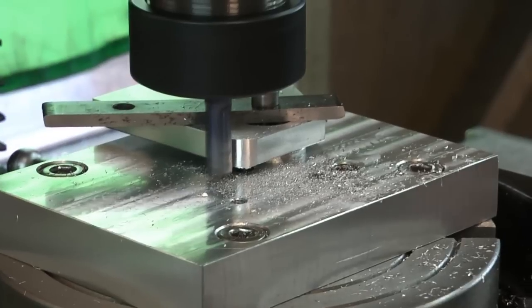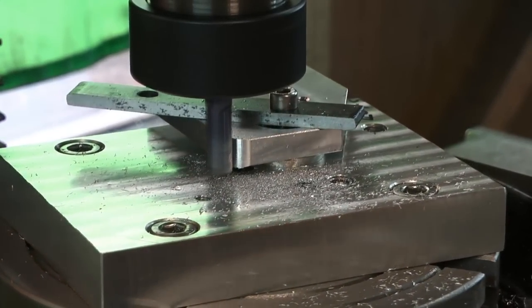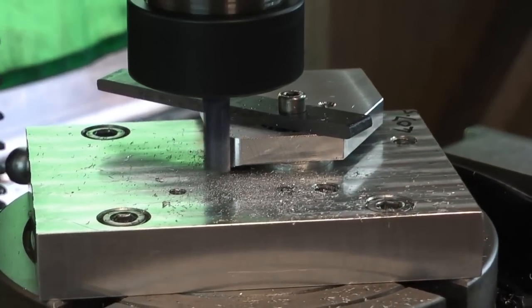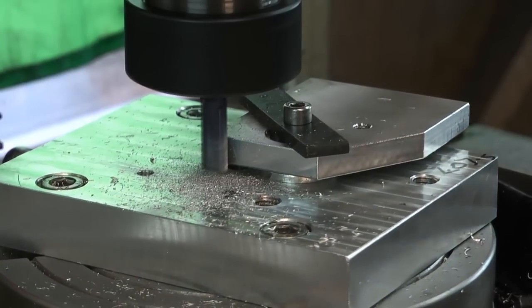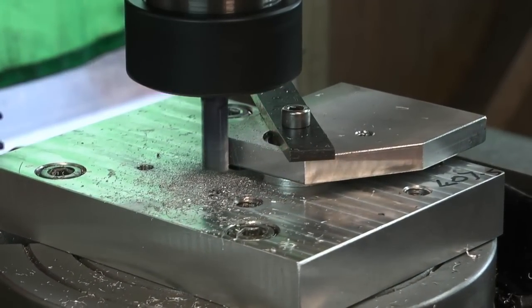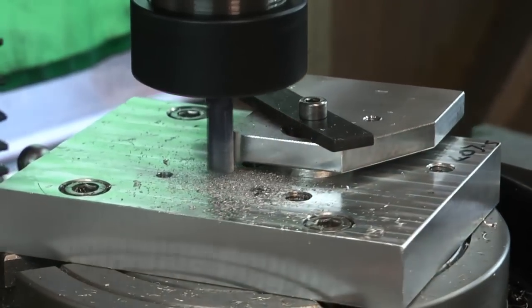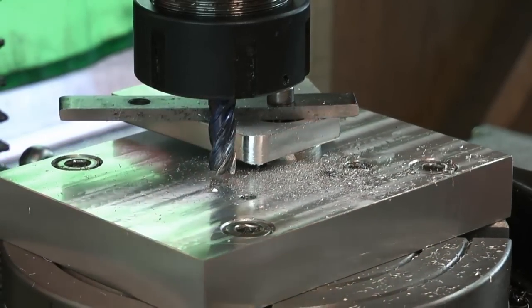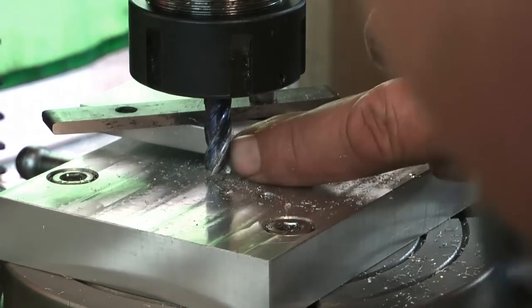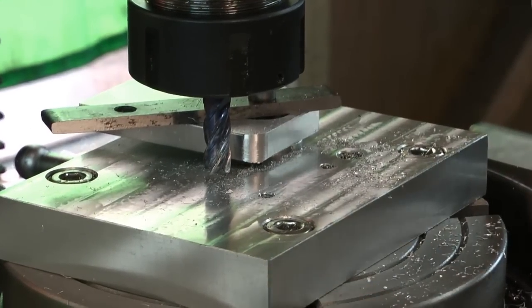Last cut. I'm just eyeballing 90 degrees with a face to the axis of the mill. There we have it — a 250 thou rad on there. Seems to blend in nicely. Changing over, set the other one up in exactly the same manner and we're away to go.